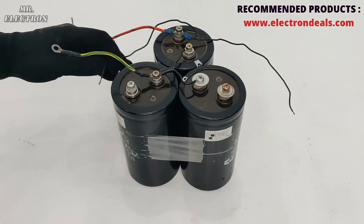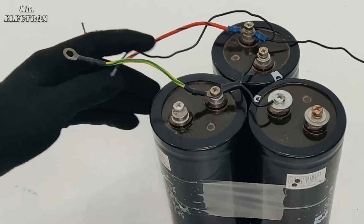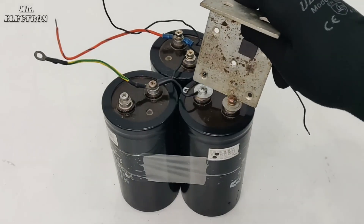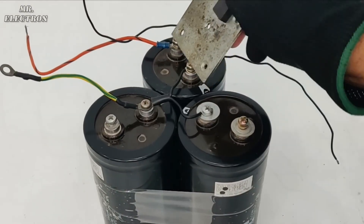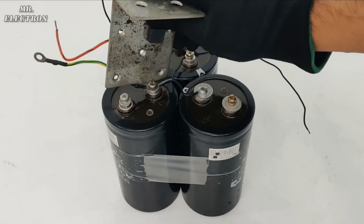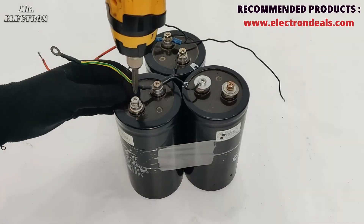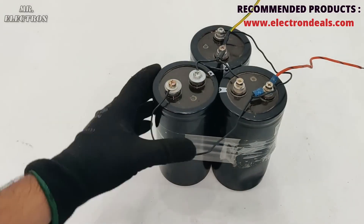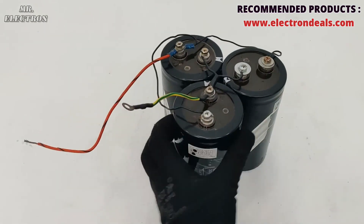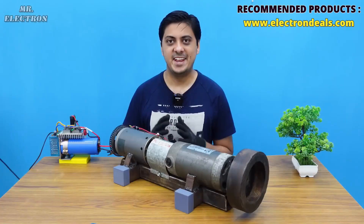Wow, it is still charged! That's why it is always advised to discharge capacitors before working on them. This one was charged — I can't believe these are electrolytic capacitors and were still charged. Maybe their capacitance is too high, although the spark was very small which means the voltage was very low.